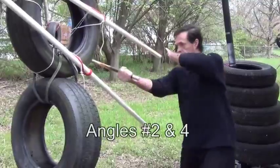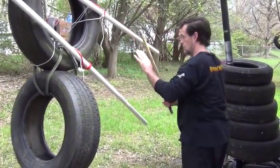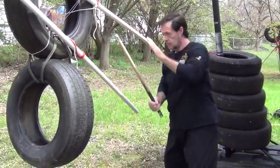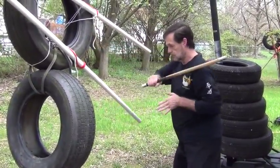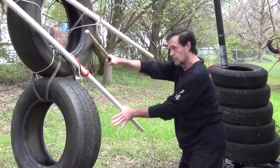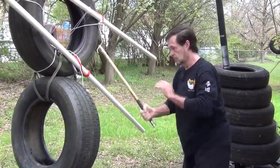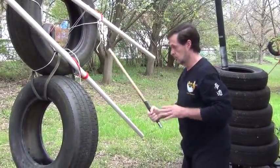Now do angles two and four. Remember, there are a couple of ways to do the angle four. You can block as I'm doing here from the side and backhand, or you can block straight down and then in — this would be a forehand strike.